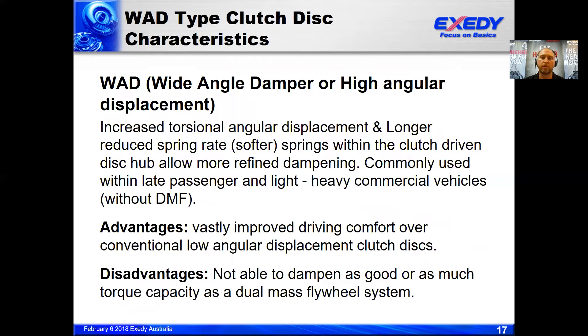Finally, we move to what we term a wide angle damper clutch plate, or in the AISIN range it's known as an NVR type disc. In cases of high noise and vibration produced within the vehicle, we'd be looking for a WAD type disc, which has a very wide angular displacement with softer springs and a slightly different construction that allows the damper to rotate 30 to 40 degrees in angular rotation. Vastly improved driving comfort is an advantage. The disadvantage is it's not able to dampen as well as a dual mass flywheel system, but in terms of a clutch disc damper, it has the best capacity to dampen noise and vibration.